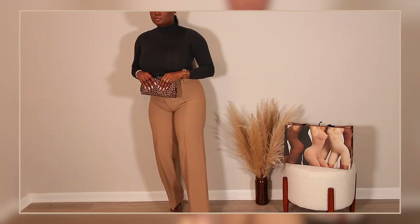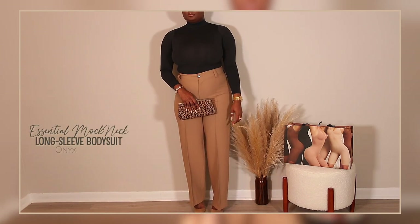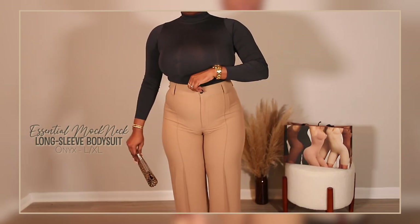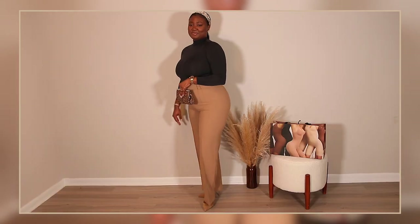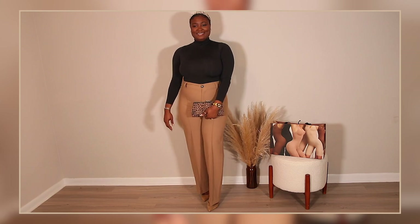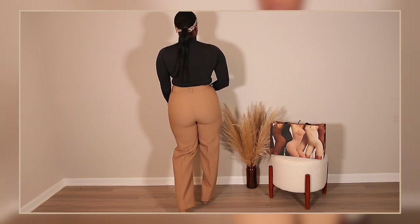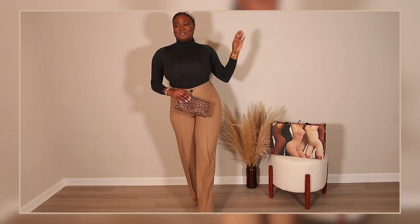This next one is the Mock Neck Long Sleeve bodysuit. I have to tell you it's a little more restricting than the two I tried on before, so keep that in mind. I got it in size large/extra large and I'm pairing it with my Zara slacks with the black button detail to add a little flair, a leopard print clutch, and suede nude pumps by Steve Madden.